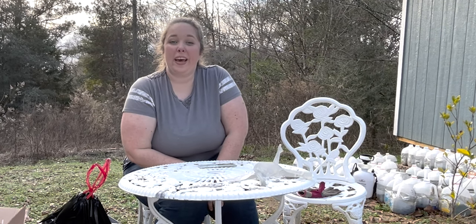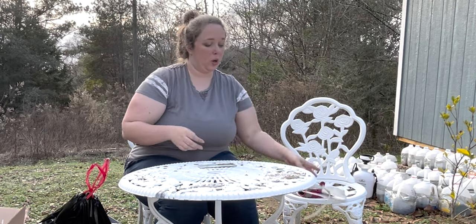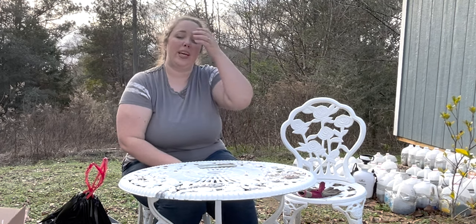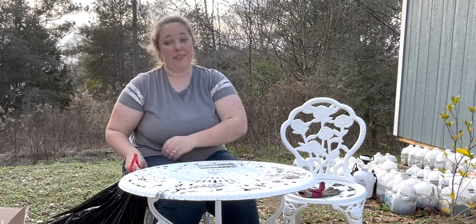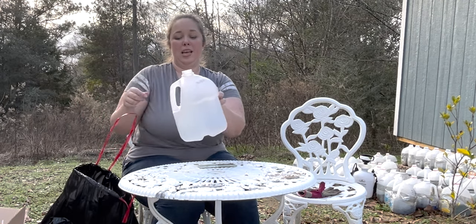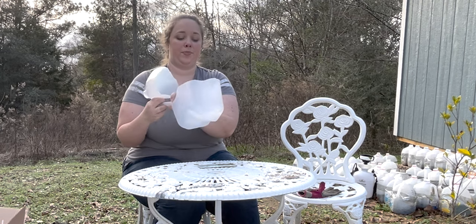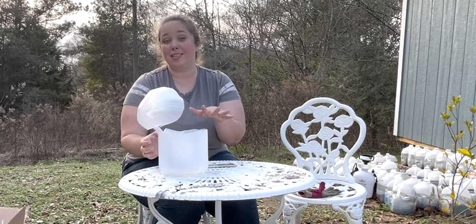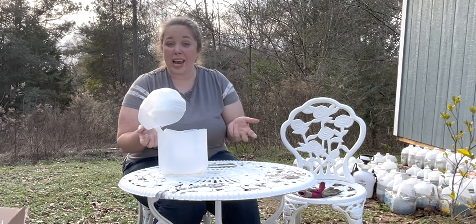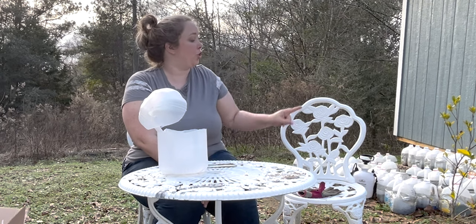Hey y'all, it's Betsy with Happily Ever After Etc and welcome back to another gardening project. I'm going to be planting a few new milk jugs today. If you've never done a winter sowing seed project, it's very easy — I have a whole video on how it works. Essentially, you take your milk jugs, splice them halfway so they become mini greenhouses, put in your soil and seeds, and water them when needed. For the most part, these babies collect rain and moisture on their own.